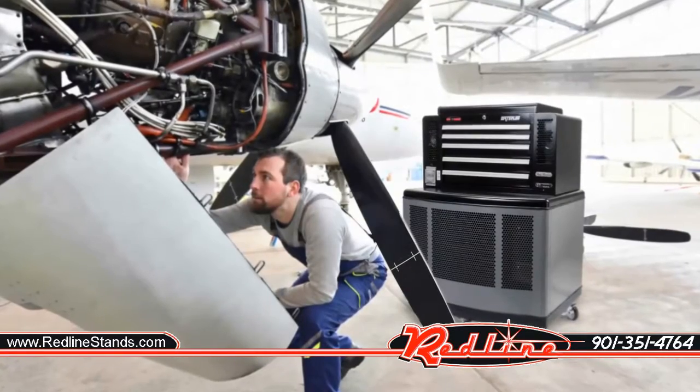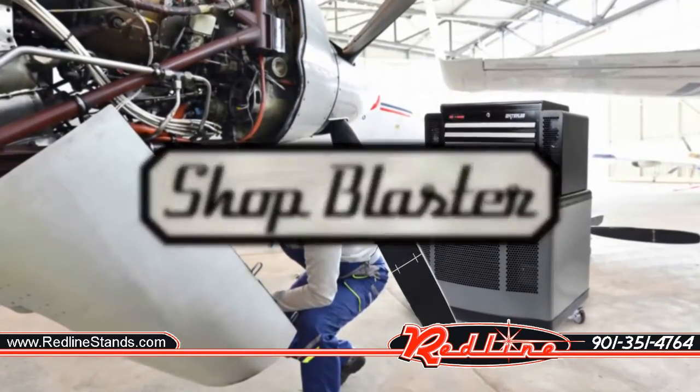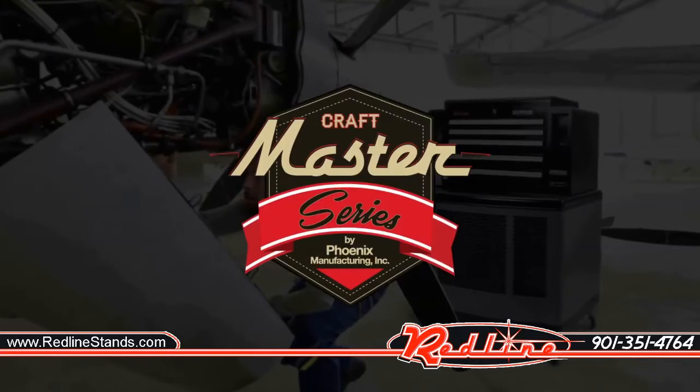Keep cool and stay productive in the heat with the all-encompassing Shop Blaster Cooler — part of the Craft Master Series by PMI.